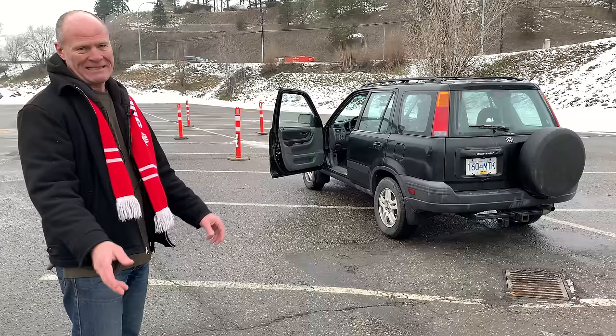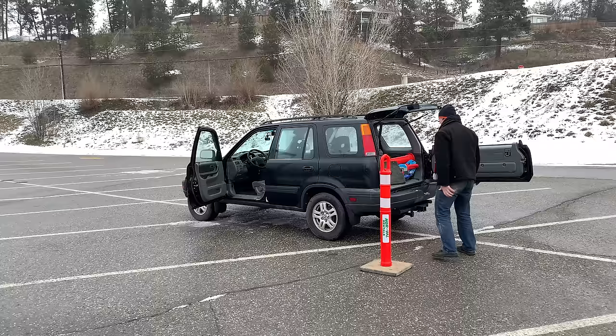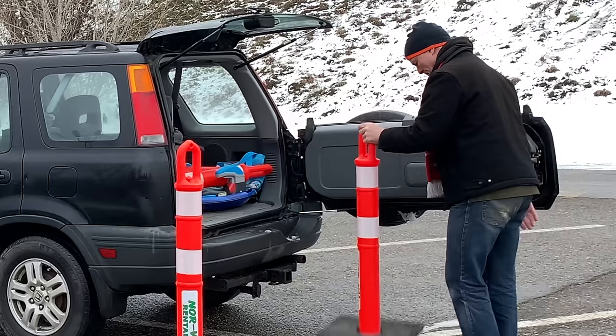Hi there smart drivers, welcome back. The Ohio Maneuverability Test is a great exercise for you to learn how to drive and to become a more competent driver overall and prepare for your road test.